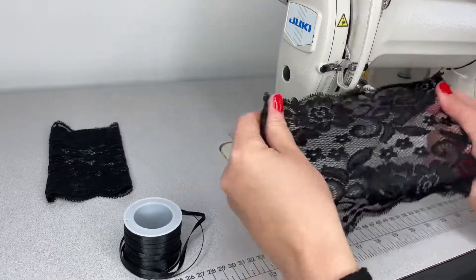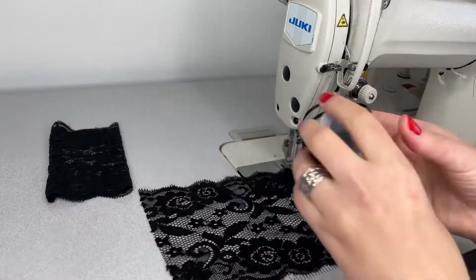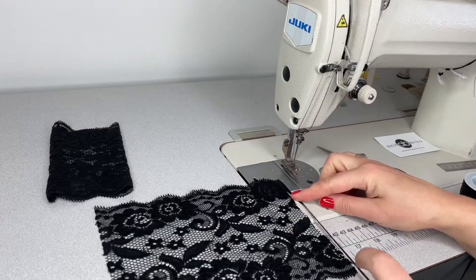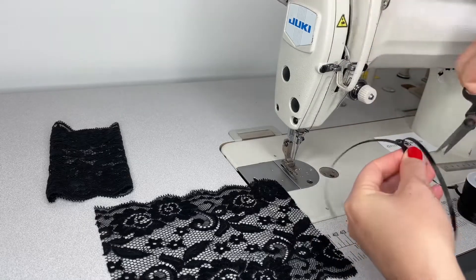First I'm checking which is the right side of this lace — this is the right side. Now I will be cutting a ribbon for each edge of this lace, which is 16 centimeters long. I'm cutting two pieces out.